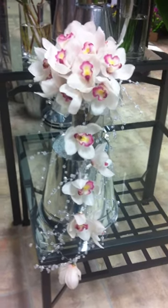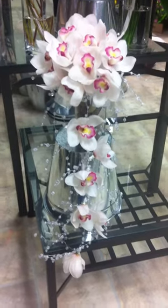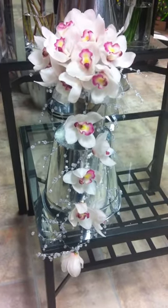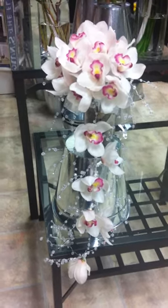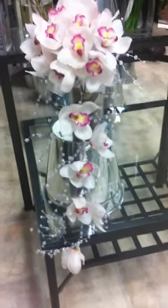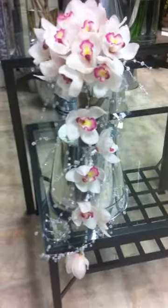Hi everyone, I just wanted to show you the finished bouquet. You can see my beaded garland is behind the flowers and kind of tucked in behind as well. There are some free-floating cymbidium orchids affixed to the garland.